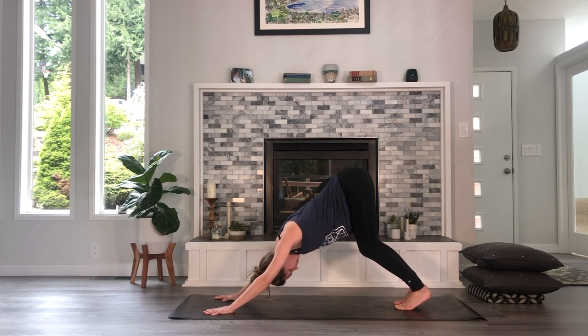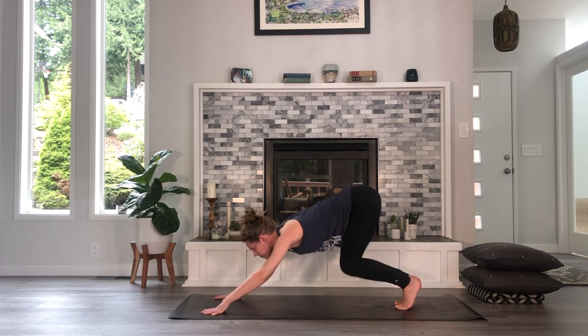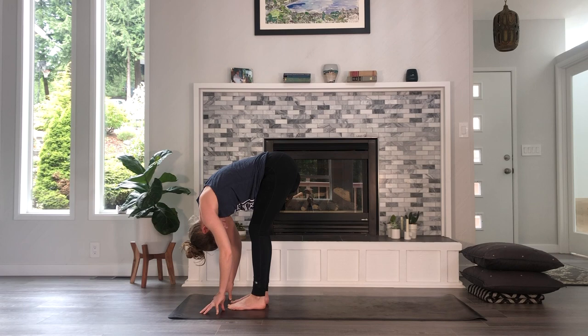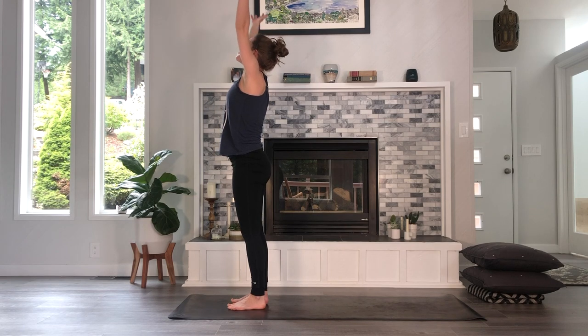From your downward dog, make your way forward into a forward fold — it could be one big hop or a few steps, but you're hanging in a forward fold at the front of your mat. Press down to rise up, big breath in, arms overhead, exhale, hands to your heart.